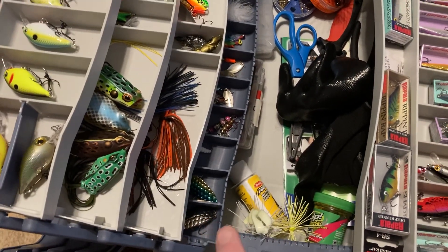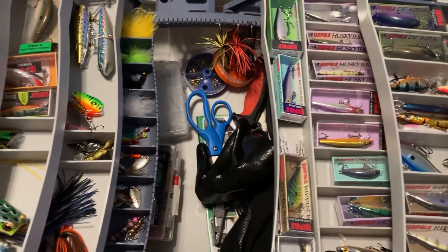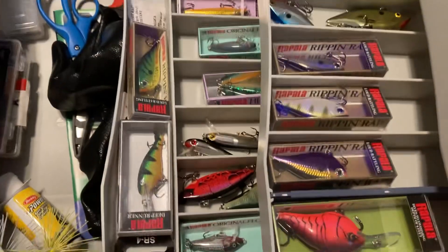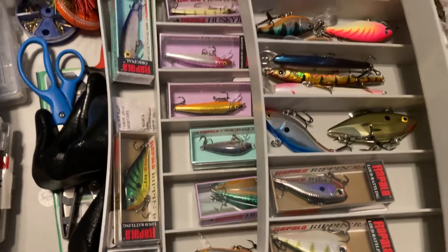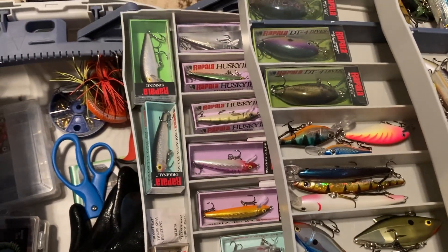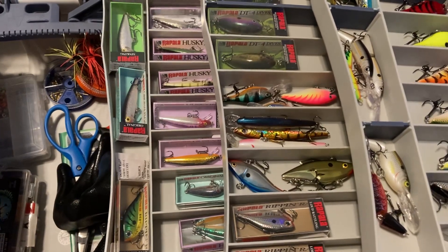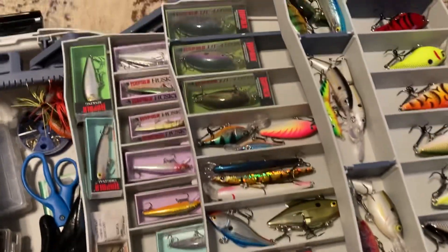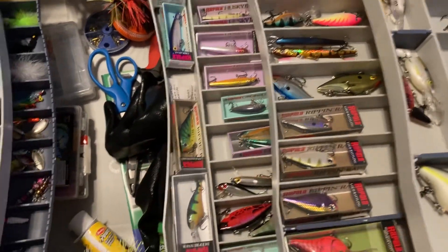There's some frogs, some spoons, spinners — all kinds of stuff. I got some of these for my birthday, so I just started keeping them in the boxes lately because I wanted to know if they were shallow, sinking, or floating, and I couldn't remember on a lot of the ones I had opened.